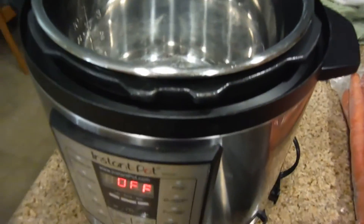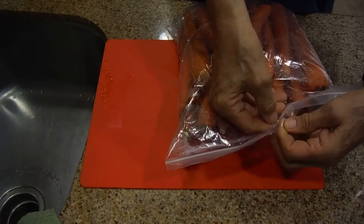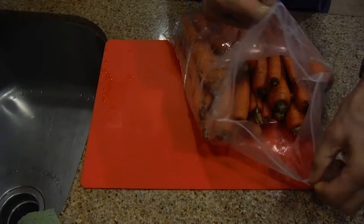This is the Instapot. First we pull them out of the bag. I'm going to cook as many of these carrots as the Instapot will hold.